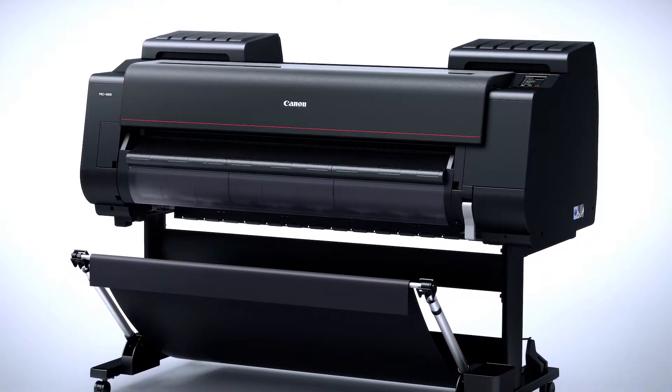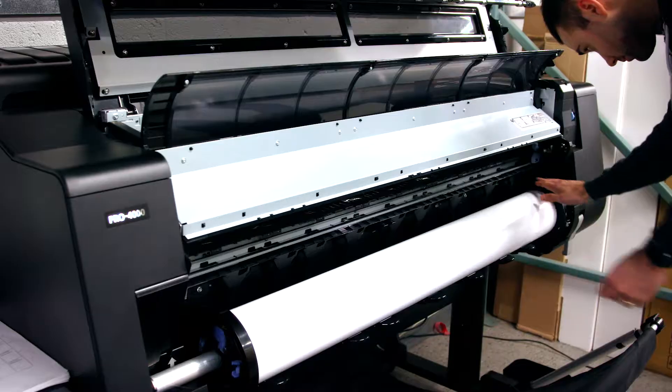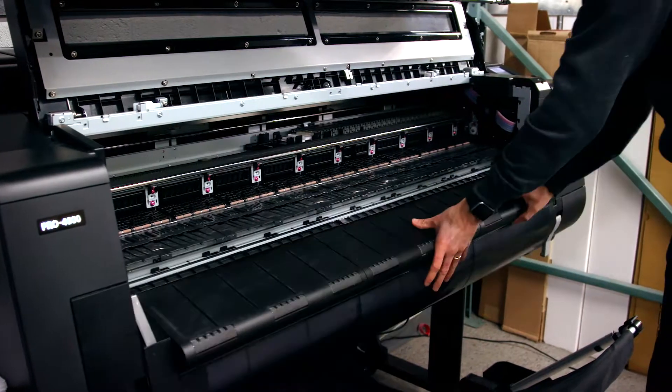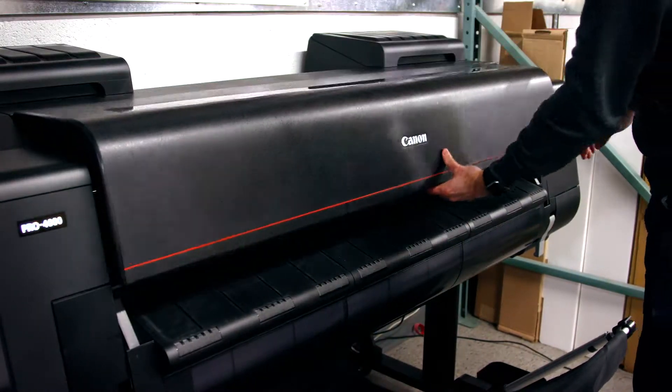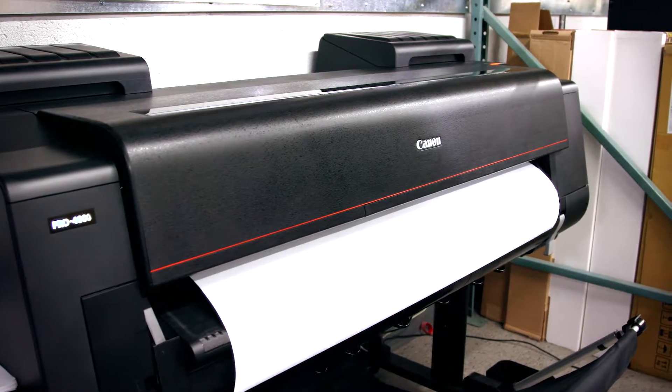One of the other aspects of the Pro 4000 that we really like is the media loading — it's much easier on the new printer compared to what we were working with before. It's a matter of simply loading your paper into the bottom of the printer, closing some levers, and the printer immediately feeds the paper in, sets up the alignment, and you're really ready to print right away.